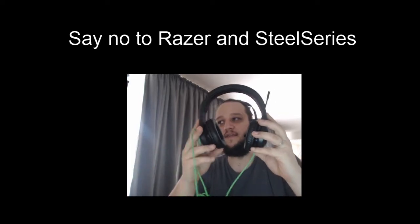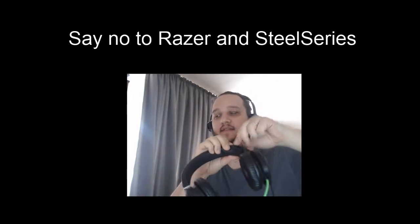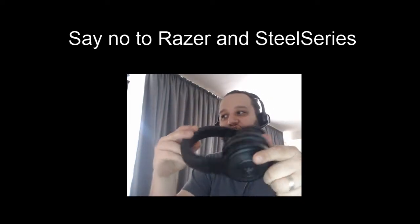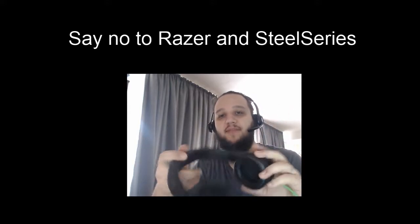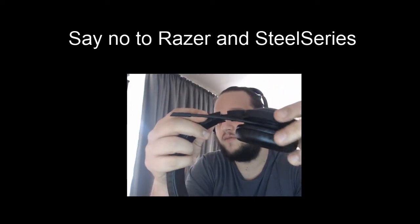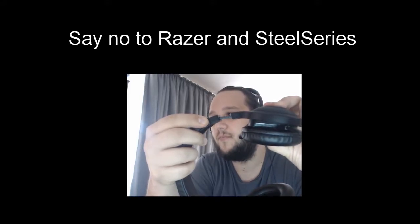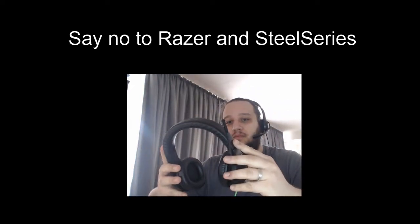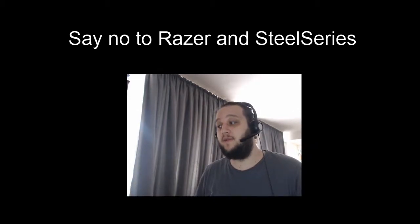The second thing I want to show you is this four-month-old headset from Razer, the Kraken. First of all, this little click when you put the microphone up just broke. The headphones aren't damaged in any way — you can still hear sound, the microphone is working — but this part just tore off just by using them, just by putting them on and taking them off. No dropping, no water, no mechanical damage. They just broke off.